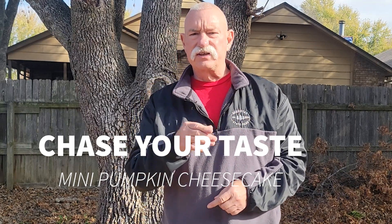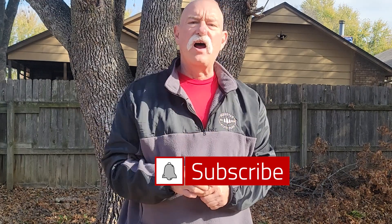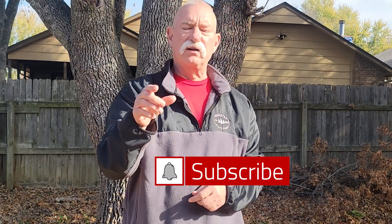Hey, welcome back. I'm Mark Chase and this is Chase Your Taste. Before we get started, push that little subscribe button down here at the bottom — that little bell lets you know when I post these videos. Today we're gonna make some mini pumpkin cheesecakes. These are great desserts for the holidays, so what do you say we get to cooking?